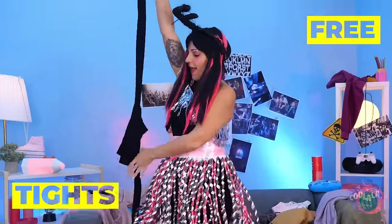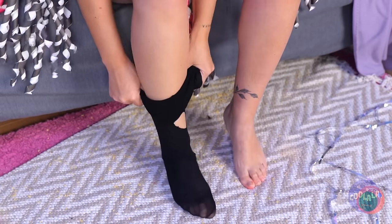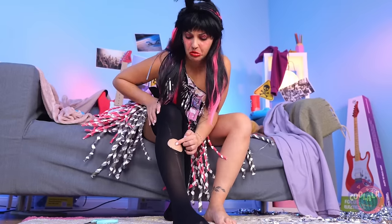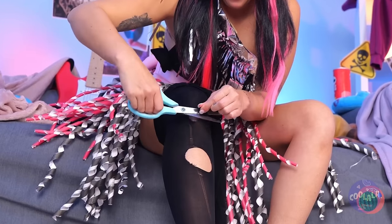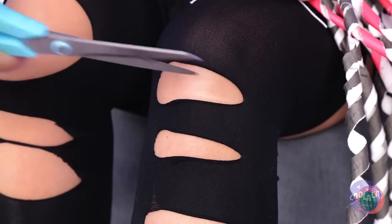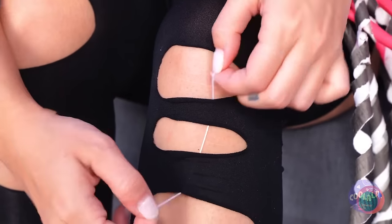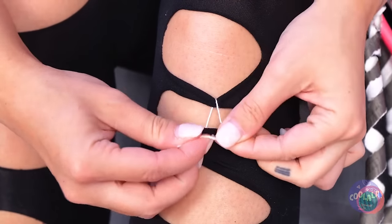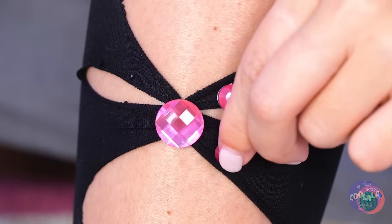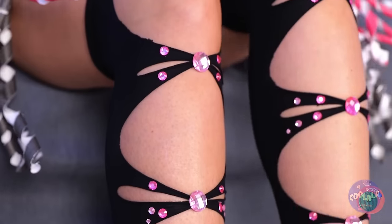Now let's try on some tights. They've got a hole! Well, let's give it some company. Just cut a bunch in a row. Now combine some holes with string. Seal it up with costume jewelry, and don't stop there. It's all twisted up into a cute new pattern.